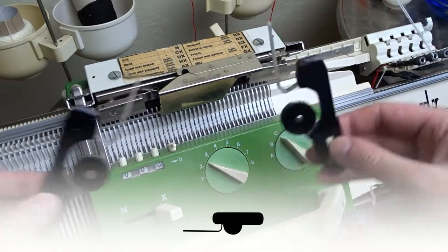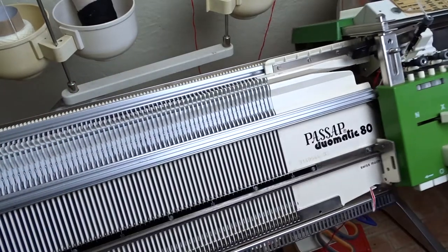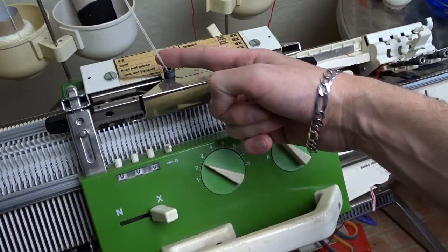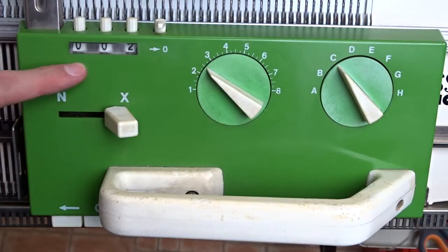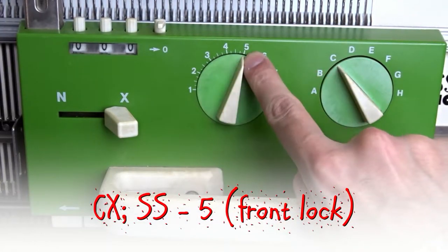Insert the black strippers and take the first colour yarn. Now knit two rows. Clear the row counter and increase the stitch size to 5 on both sides of the lock.